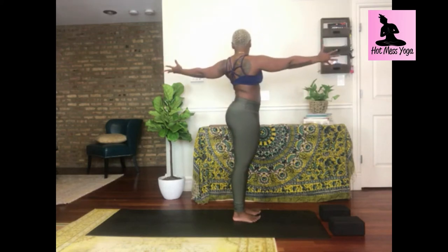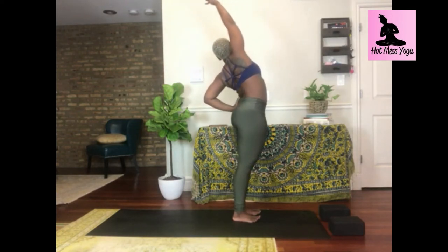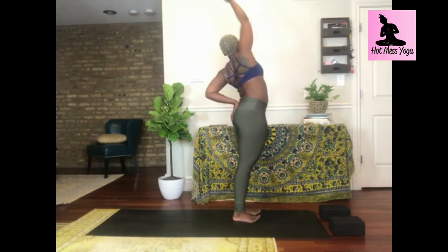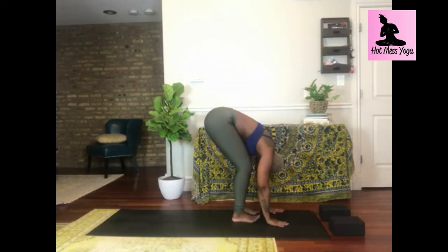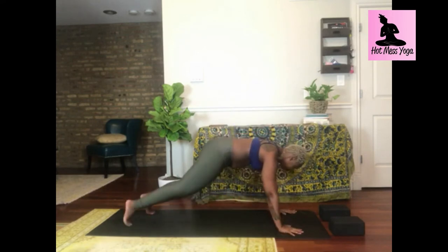Inhale, mountain pose. Exhale, open arm twist left — again, check in with your hips, pull your left hip forward. Inhale, exalted mountain — reach up and out of your right oblique. Exhale, prayer twist — slowly lower and crunch all the way down. It's sort of like a standing crunch here. Remember, check in with your knees, lift your heart, lengthen your spine.